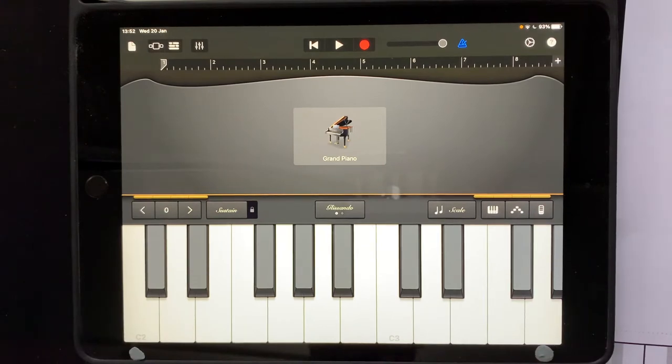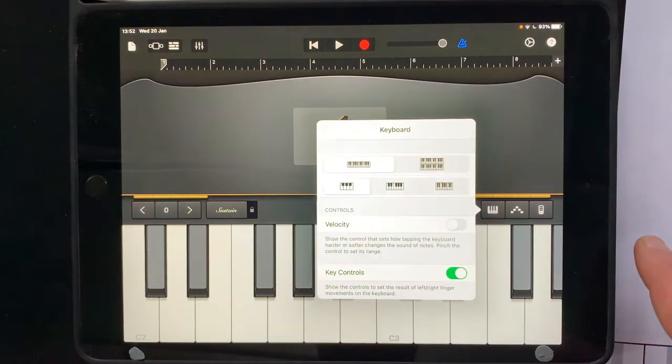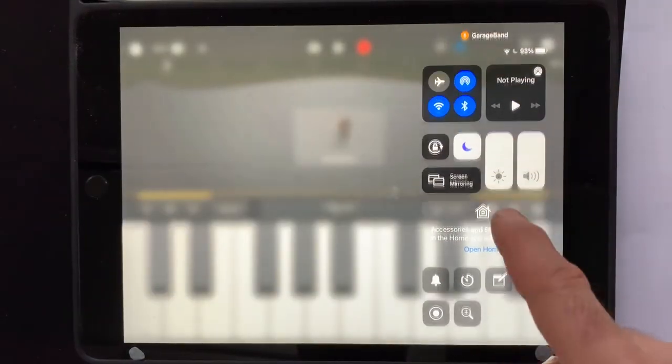The first thing we have to do is make sure we've got the small keyboard. So we press this button here and then this gives us different sizes. Make sure we're on the small one. Make sure our brightness is right up.